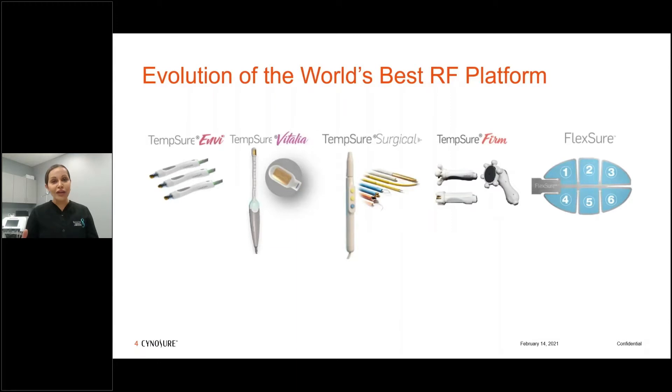The name comes from Tempsure, and the word temperature really indicates why this is such a special platform, because there are thermistors and temperature sensing built into each one of the different components. That's important because you want to be able to get to therapeutic temperature so that you can have the clinical results that you're aiming for.